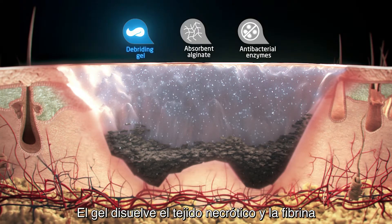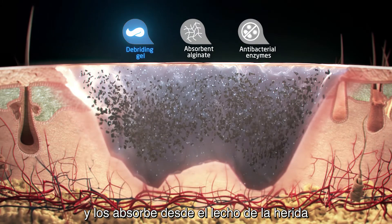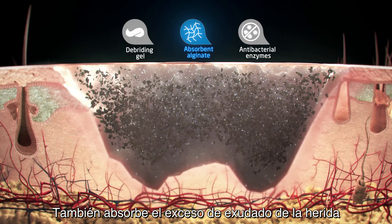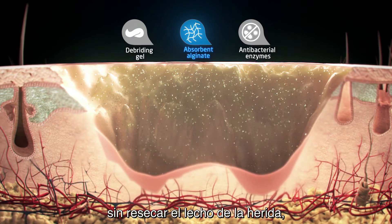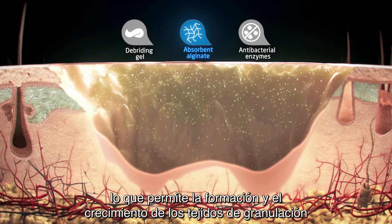The gel dissolves necrotic tissue and fibrin and absorbs them from the wound bed. The alginate helps with the absorption of debris and any attached bacteria. It also absorbs excess wound exudate while avoiding maceration of the wound edges and without drying out the wound bed, which allows granulation tissue to form and grow.